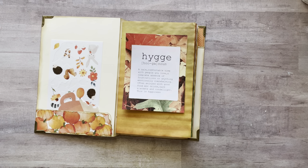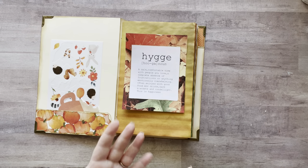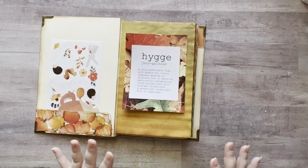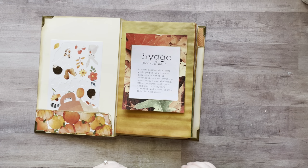Basically hygge is Danish for a feeling of total comfort and coziness — blankets, warm socks, a good movie, a good book, a cup of coffee, tea, cocoa, sitting in front of the fire, lighting candles. That ultimate coziness is what hygge is and I love it. Last year Renee messaged me saying I should do this for Christmas, but I got carried away with my Christmas glue book and didn't do it.